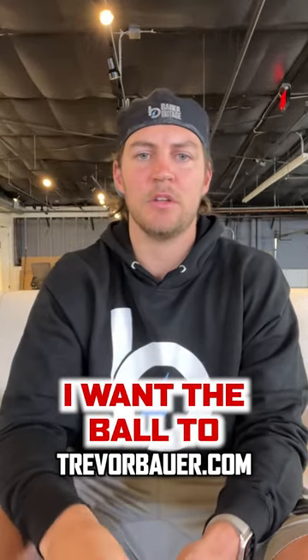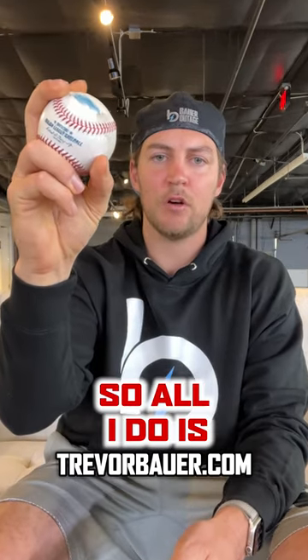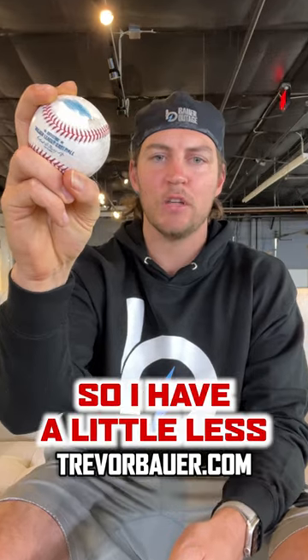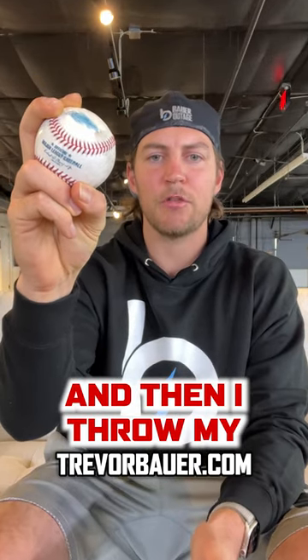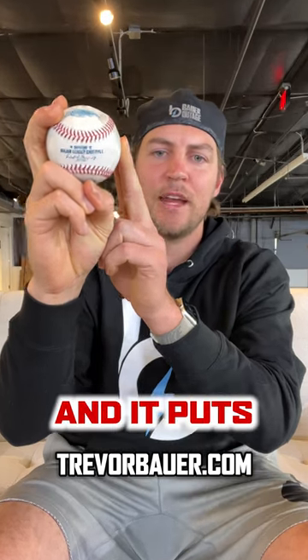For my cutter, I want the ball to come out of my hand a little bit sooner, when my arm is still a little bit supinated. So all I do is move my thumb under the ball so I have a little less grip on it, and then I throw my normal fastball. The ball slips out of my hand a little bit early, and it puts cutter spin on it.